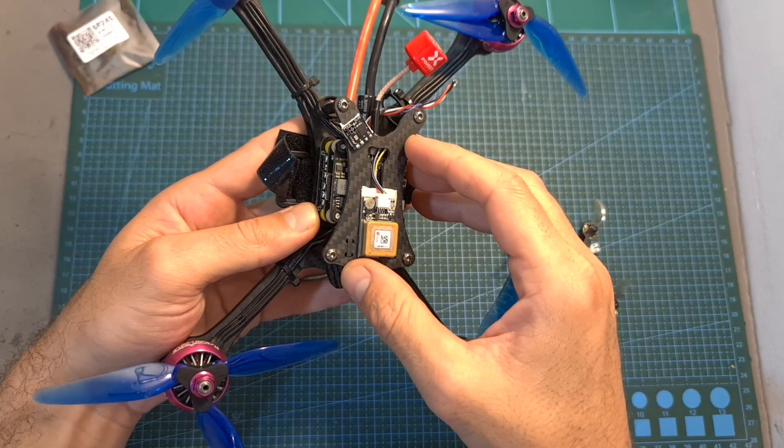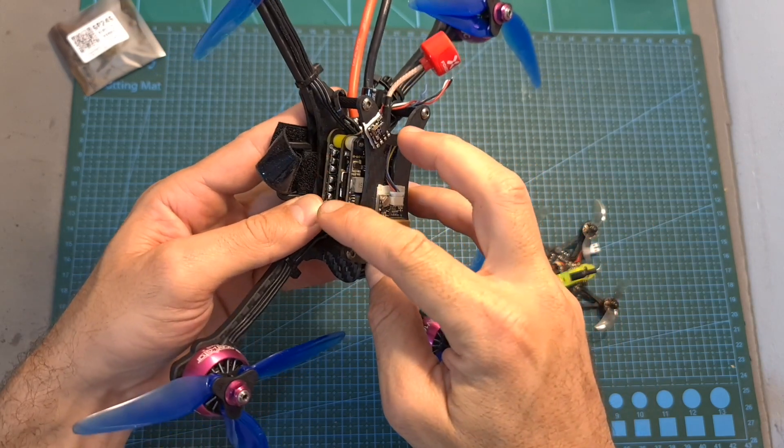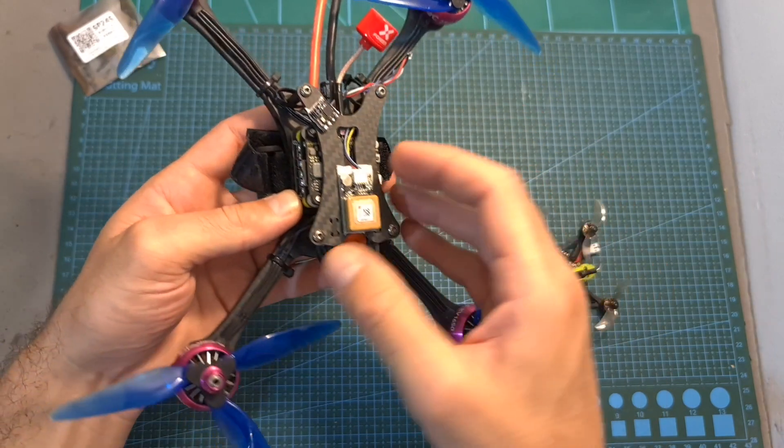Now I'm going to show you some flight footage which was recorded using the DVR of the VTX, and that's why the video you're going to see is free of video interference.